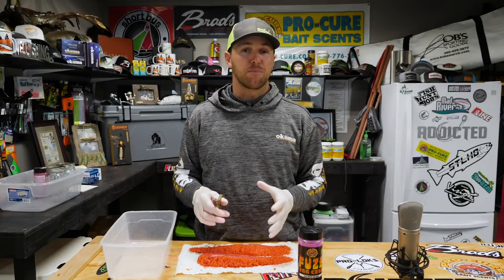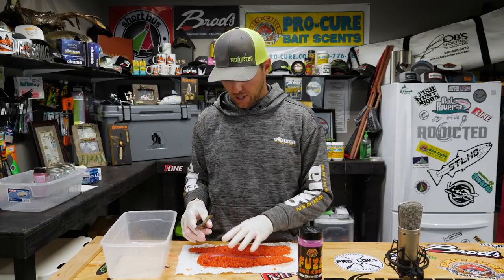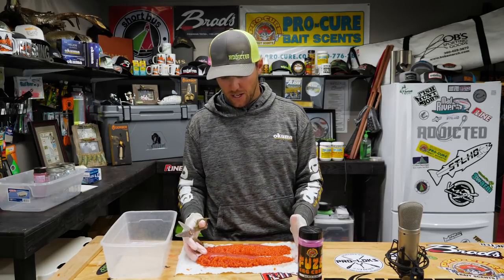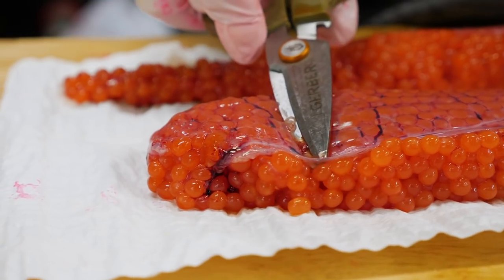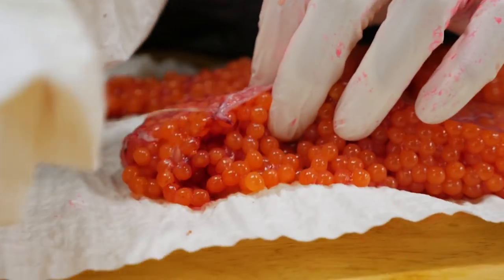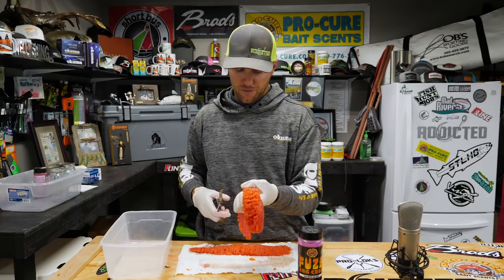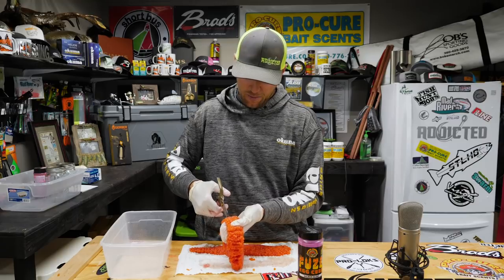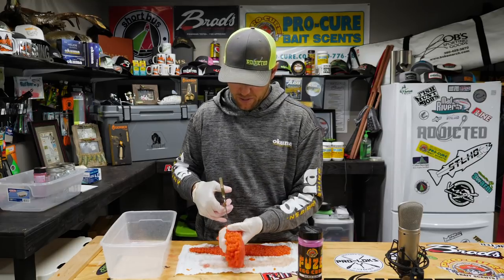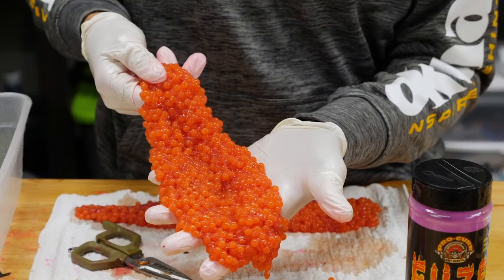I got a fresh coho today, immediately bled the fish and put it on ice when I caught it. I brought it home, gutted the fish, and took out the skeins whole — they're sitting here on a paper towel so I can wipe them down and remove any blood vein left over in the skein. Now I'm going to take the skein and butterfly the open side with a pair of scissors, which opens the skein up and allows the cure to penetrate in to all the eggs.